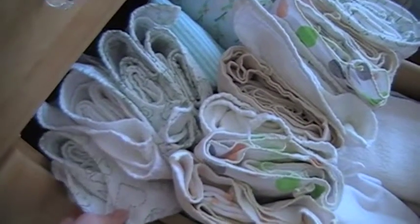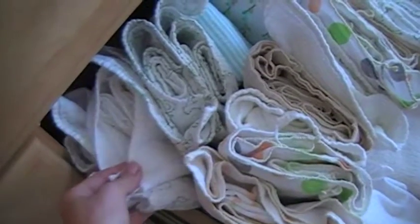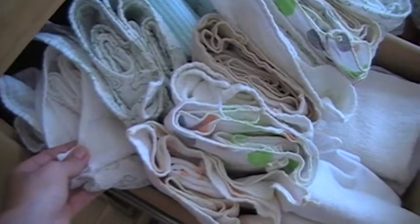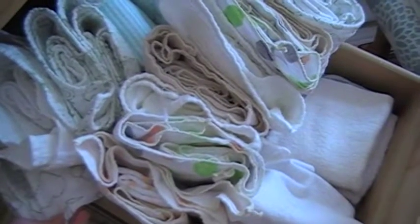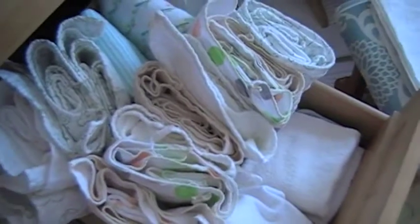I have two kinds of flats here. I have these nice muslin cotton flats, which I purchased at Ikea. They have a great price on them — I think it's $3.99 for a two-pack. They sell these as burp cloths, but they work great as flats.